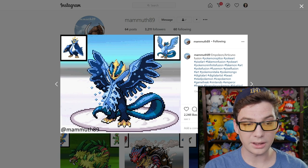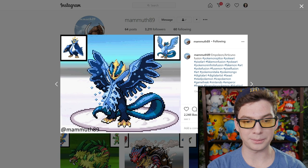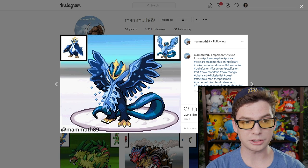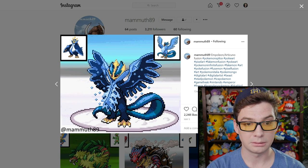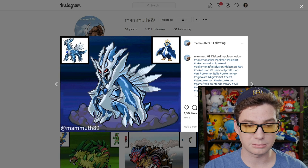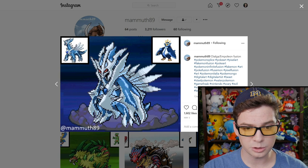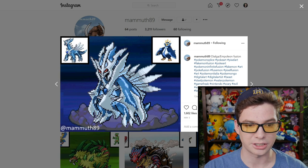Empoleon and Articuno? That looks pretty cool. I question how well it would be able to fly with those big beefy legs and its posture that's like a person, not like a bird — but it looks really cool. Wow. This is just a final boss in the metal dungeon or something. Look at those arms — just weaponized arms of sheer metal destruction. My God.